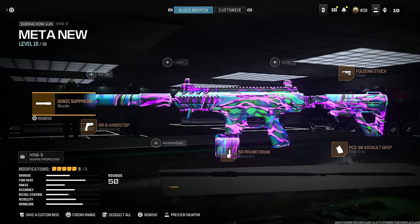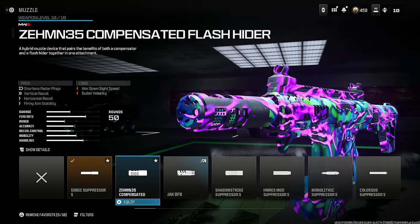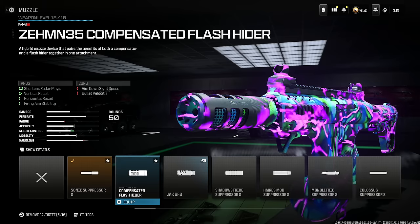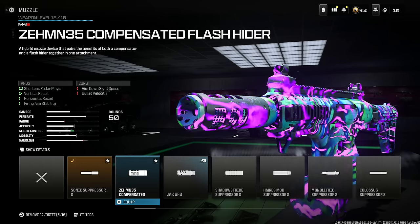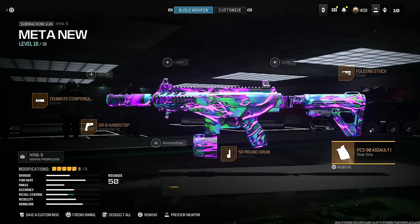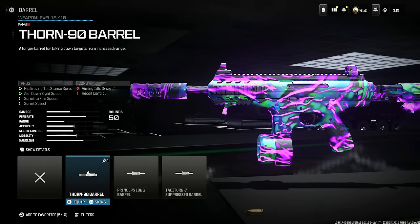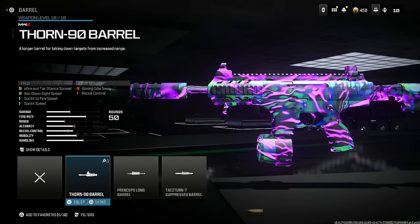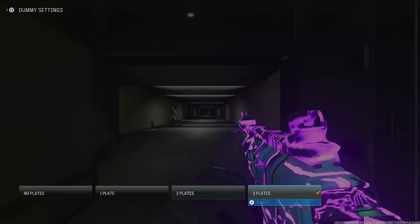For people that like the OG HRM 9, instead of the Sonic Suppressor S, take it off and put on the Zemin 35 Compensated for shorter radar pings, vertical recoil, horizontal recoil, and firing aim stability at the cost of bullet velocity and aim down sight speed. Take off the PCS 90 Assault Grip and instead put on the Thorn 90 barrel for hip fire, intact stance spread, aim down sight speed, sprint to fire speed, and sprint speed.